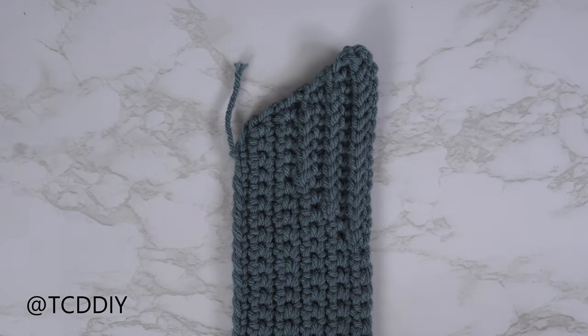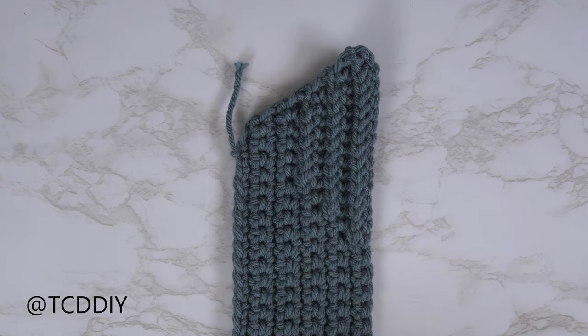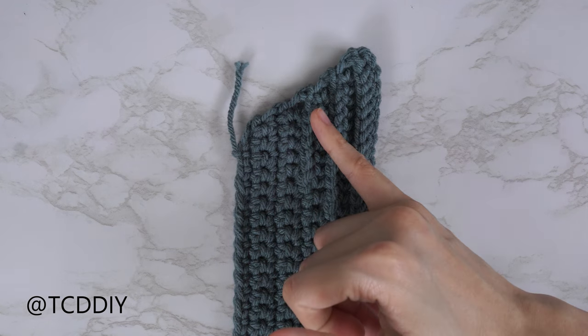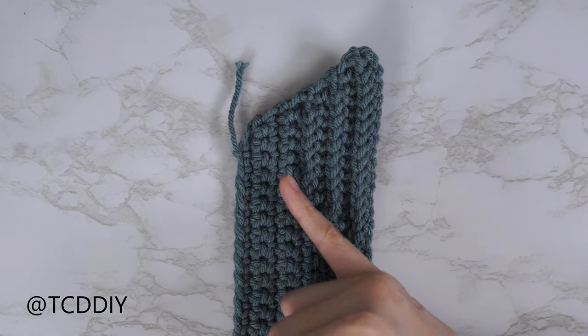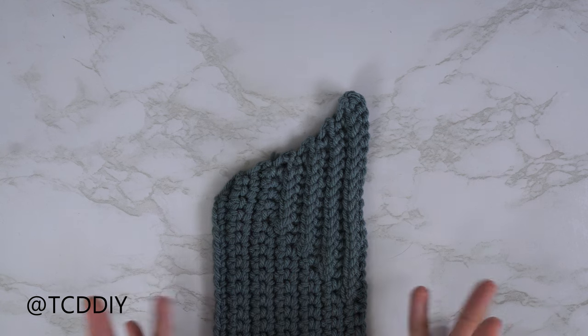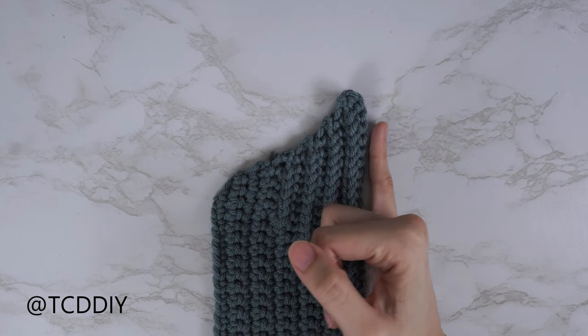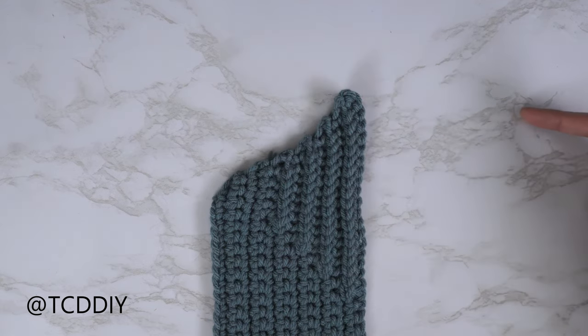Every even number row will start with an increase of two front post single crochets — be sure not to work into the edge. We'll have an even number of front post single crochets, two more than the previous row, and an odd number of single crochets, one less from the previous row. Get this done and meet back after an even number row or along the bottom. If you have any questions, leave a comment below. My underarm portion is finished — 12 rows, width 3 inches or 8 centimeters. Now we'll start the neckline: same lengthening as the chest detail but with no increases along the top.